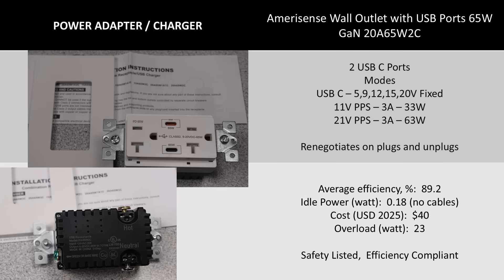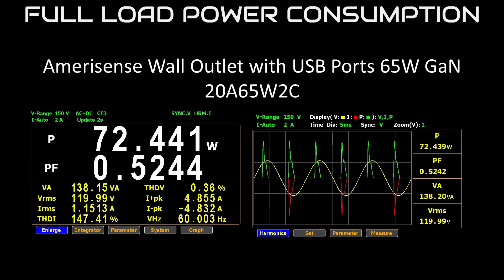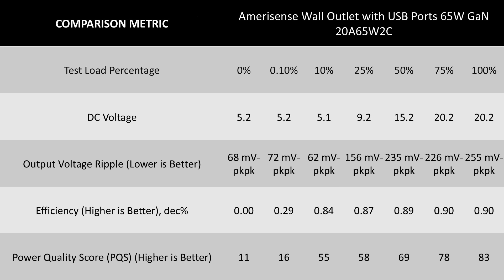Next up is the most featured charger today in terms of modes of operation. This USB wall outlet and charger does a lot, but it is still held back. It has PPS modes but they are limited in current output to only 3 amps maximum. The device with two USB-C ports does renegotiate power on plugs and unplugs. This is also the charger with the most watts for the day — 65 watts in the wall. This is pushing things pretty far, and it will be interesting to check the thermals on this adapter to see if it can do that without getting too hot. The extra power level does come with a little more idle power usage.